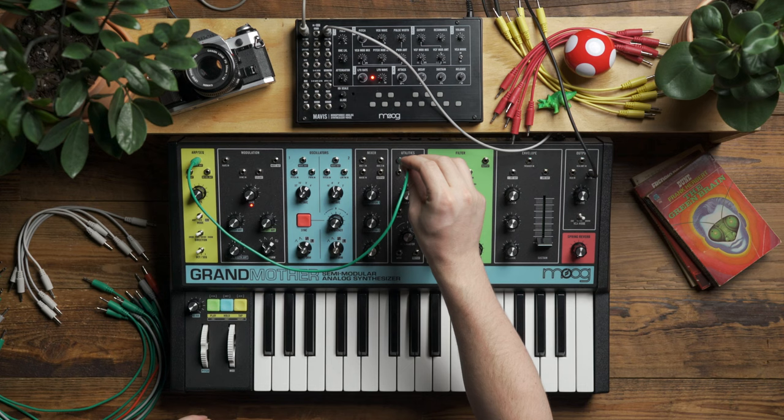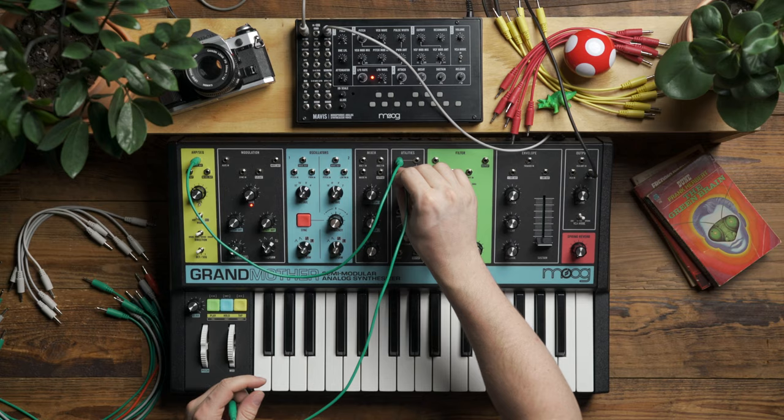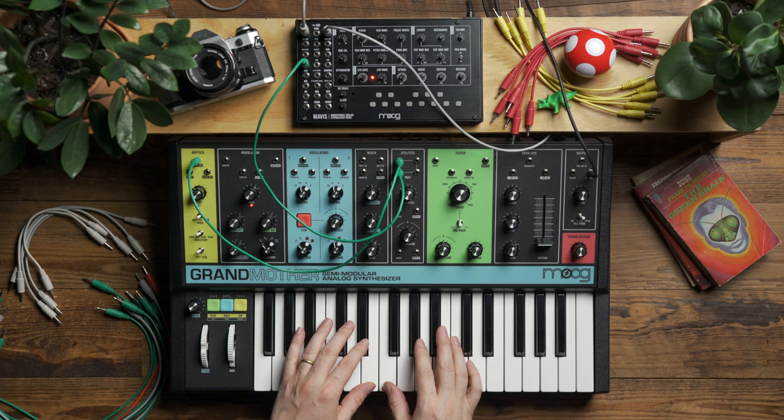The next step is to take the gate output on Grandmother and feed it into the mult in the utility section. I'm doing this because I want the gate to go to multiple places in the patch. The first place it's going to get patched to is the gate input on Mavis, and this will make it so that when I play the keyboard or use the sequencer, I'll trigger the ADSR on Mavis and we'll be able to hear our voice.